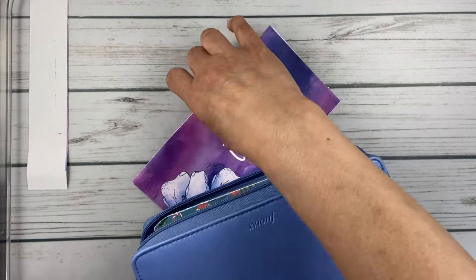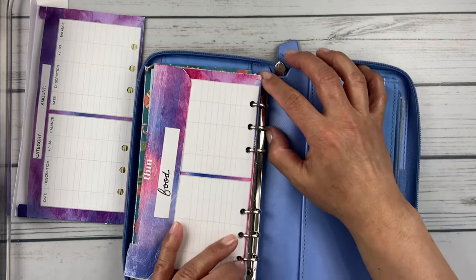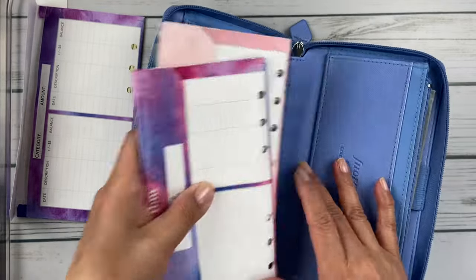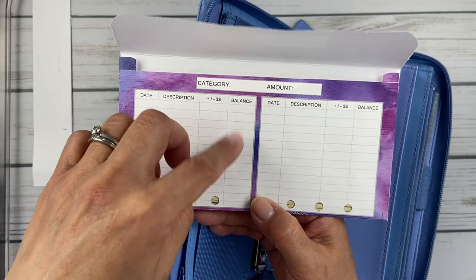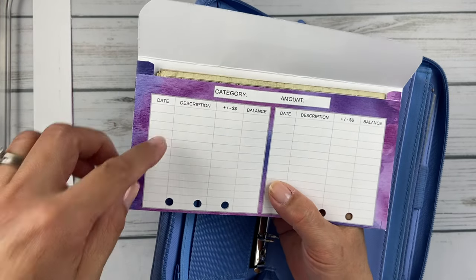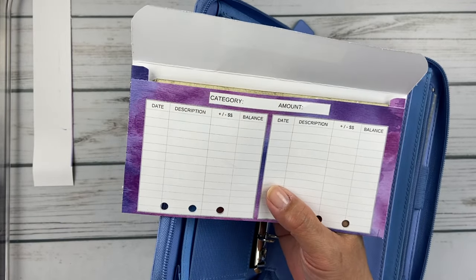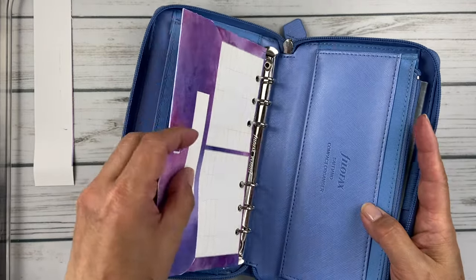I take cash from my old food envelope and put it in the new one, then open up the rings and swap it in. What's also nice about her envelopes is she includes a little tracker on here. I do sometimes track with Otis's envelope — I'll just jot how much I have at any given time. I track his expenses in my regular transaction log, so it's not super important, but I can quickly see my balance. For food I don't really use the tracker since I'm moving money in and out so much, and I track everything in my planner.